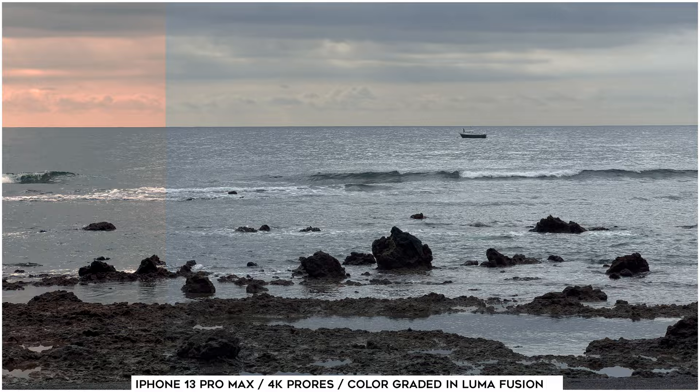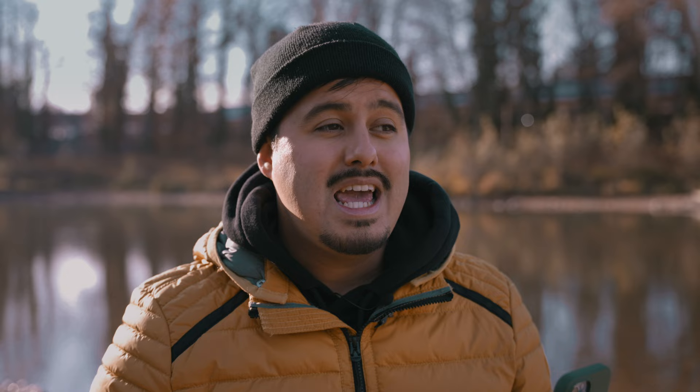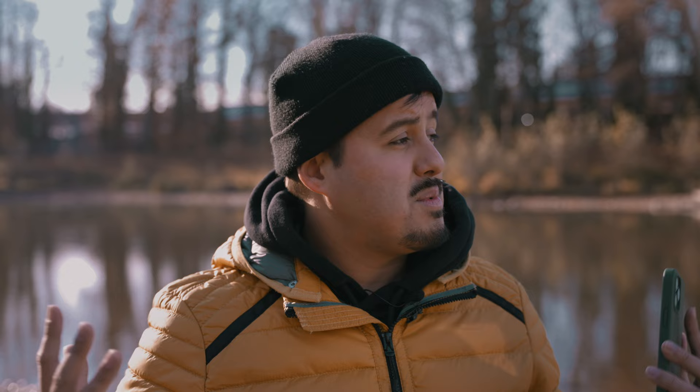In today's video, I'll be showing you how to color grade ProRes footage that was captured on the iPhone 13 Pro Max using LumaFusion. What's great about using an iPhone is that you can shoot, edit and publish your videos all in one without the need of additional tools. Being able to do that makes it convenient, allowing us creators to produce content anywhere. And that's why we're outside, just to be with nature and edit our video on our phone.